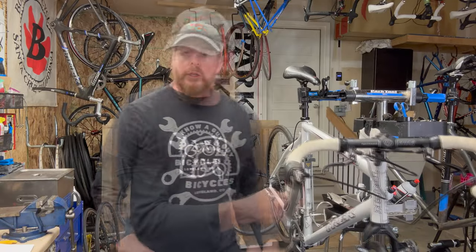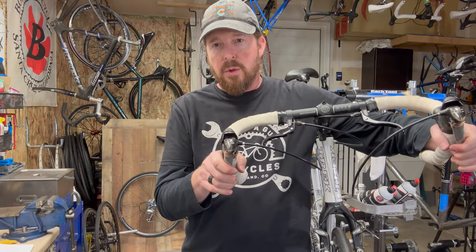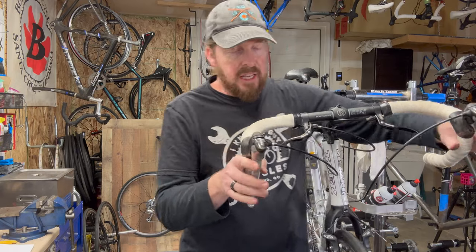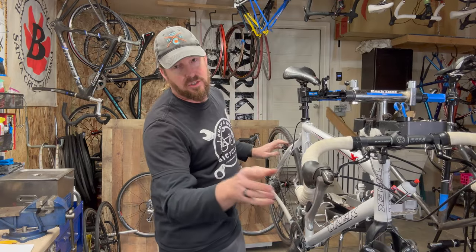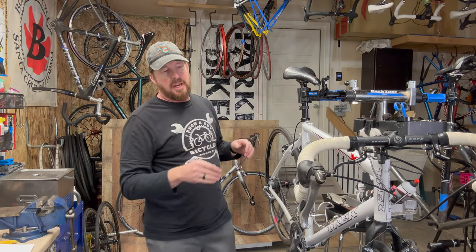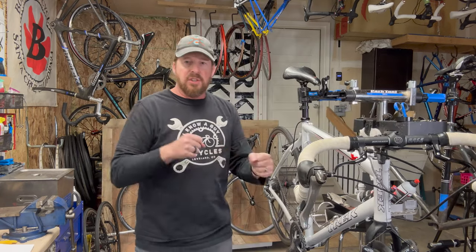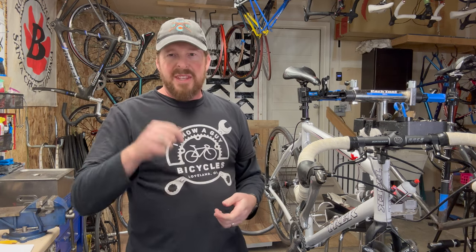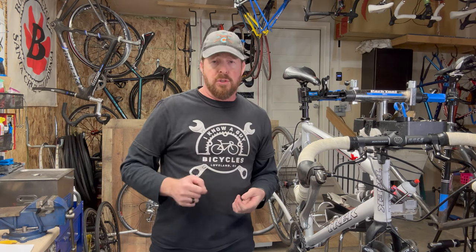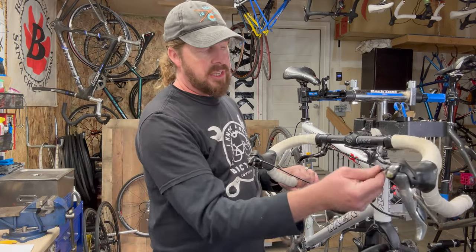Number three: brakes. Do they feel equal when you pull both of them? Look down at the brake pads — are they braking evenly on the braking surface? Check if the pads still have plenty of meat on them and aren't worn out. Do they look lined up with the rim? If they feel like they have nothing left or look really worn, you may want to walk away or factor in the cost of new pads.